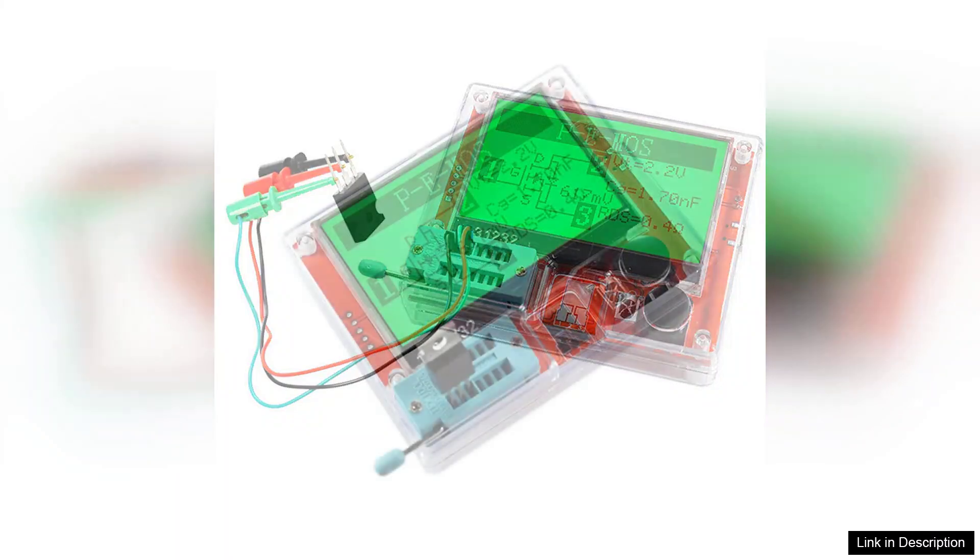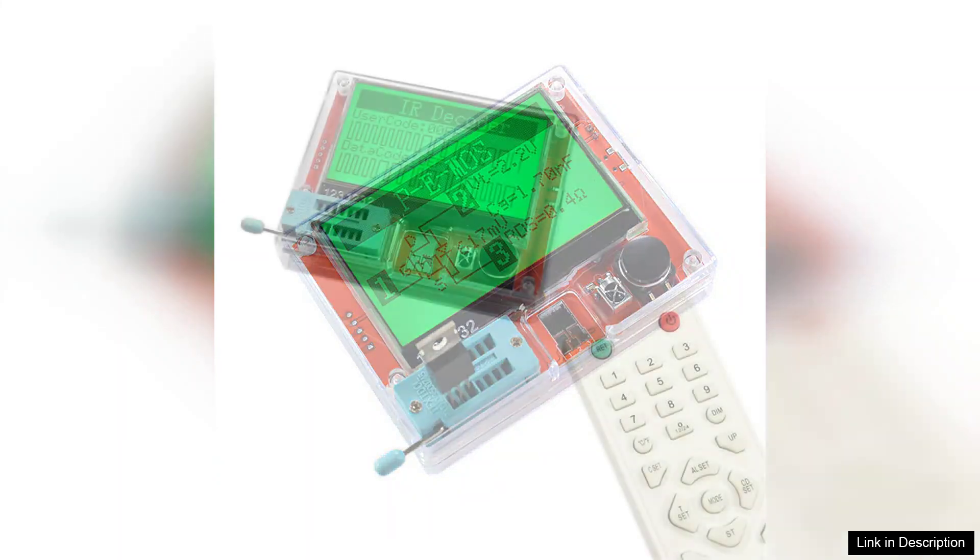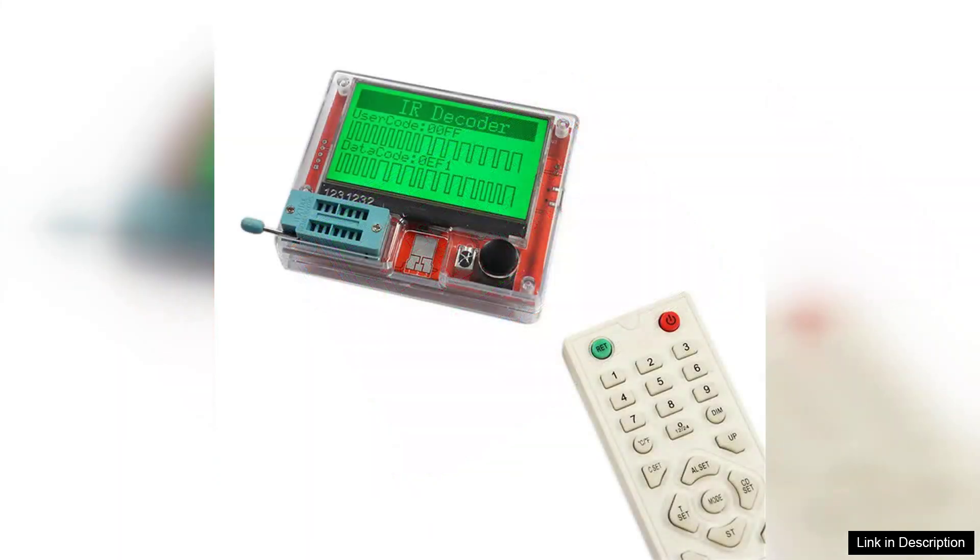The clear and vibrant TFT display provides real-time readings that are easy to interpret, reducing the chances of error during measurements. The device is powered by a 3.7V lithium battery, which offers ample runtime for extended projects. The battery life is commendable, ensuring that the tester is always ready when you need it.